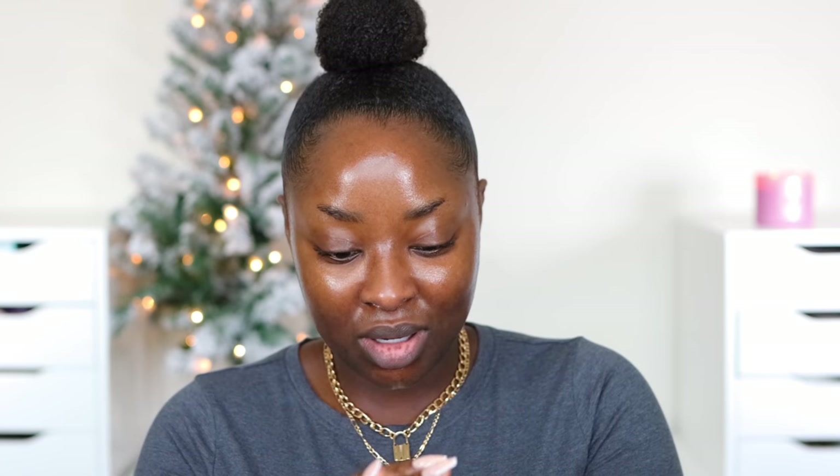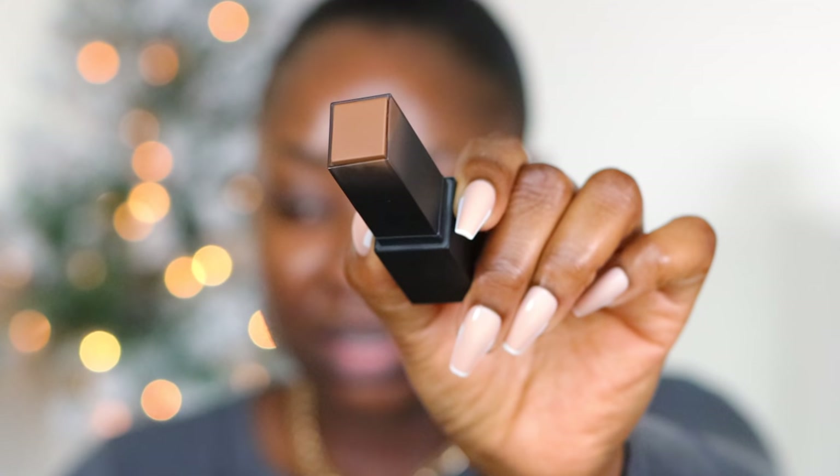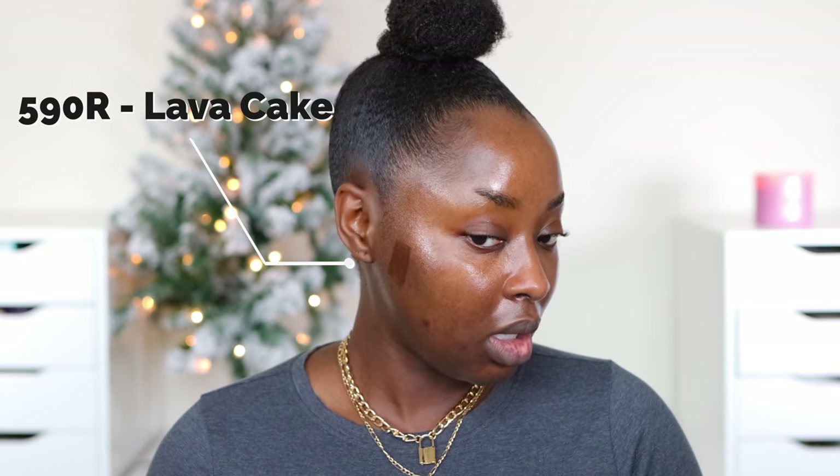Originally Huda sent me cocoa and nutmeg, and I was like these ain't gonna work out. This is nutmeg — it just looks really light. It might match my hands but when I highlight and contour I think it will look crazy. Then they sent three new shades, so let's do some swatches on the cheek. This is Lava Cake 590R — I can use this to contour. It's got a red undertone that I'm into.